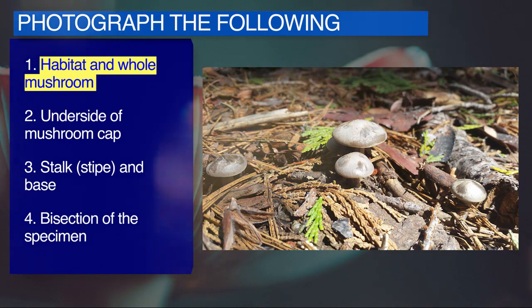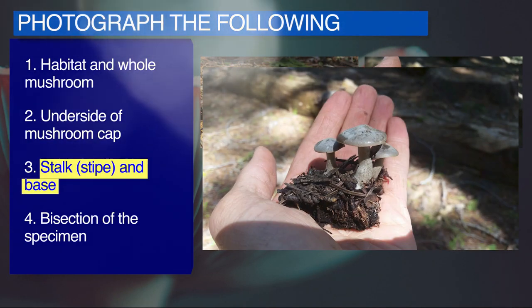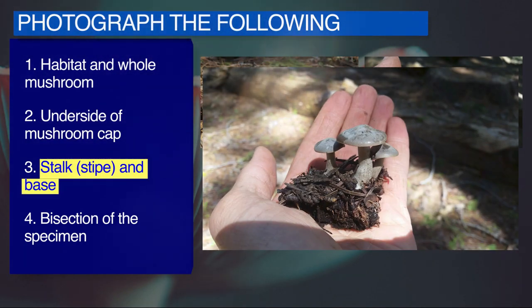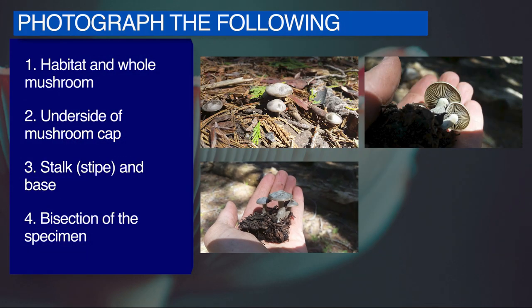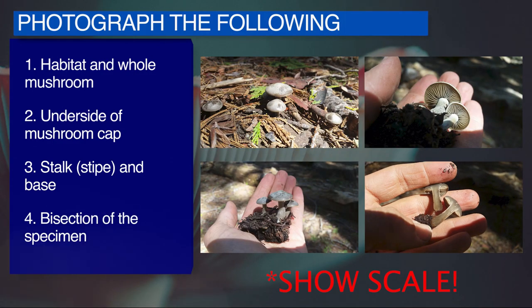Photograph the mushroom as is, and the surrounding area from which it's growing. Take a shot of the underside of the cap. Snap a clear picture of the stalk as well, also known as the stipe. Use a sharp knife to cut the mushroom directly in half and photograph the result. Be sure to show scale in at least one of your pictures — you can use your hand, a quarter, or a paperclip.